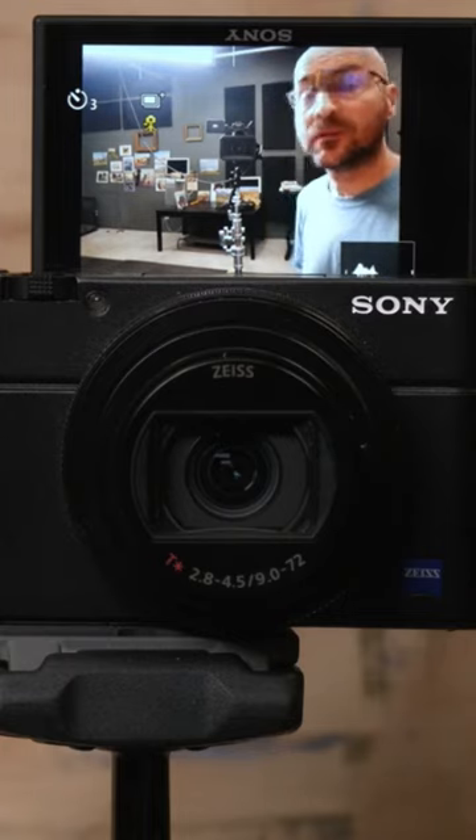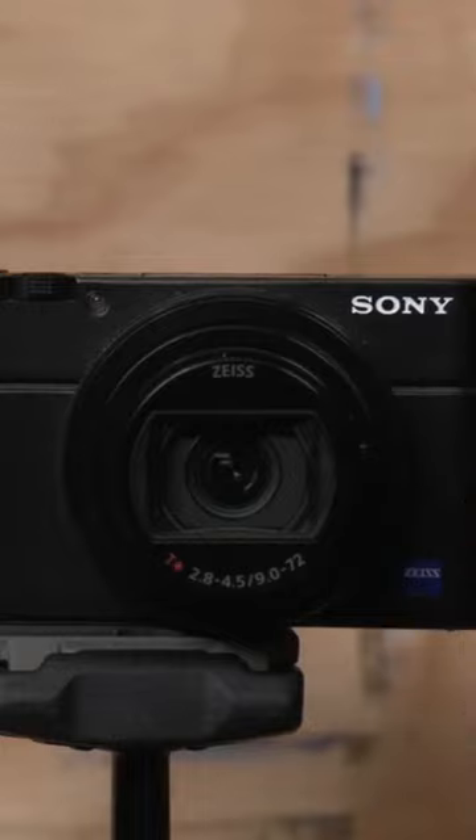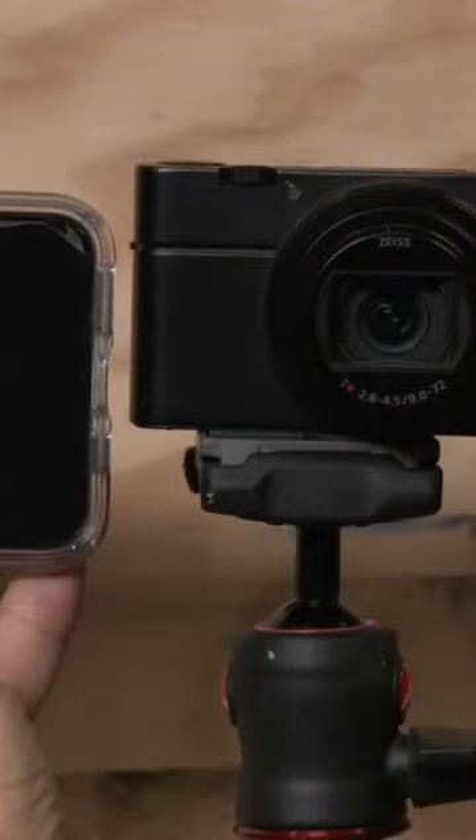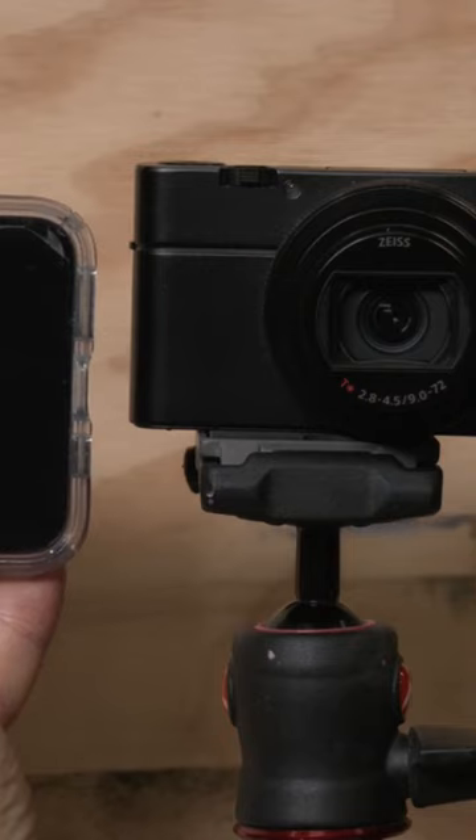The form factor is interesting — let me show you my phone. This is an iPhone 11. Let me zoom out a little bit so you can really see the difference in size. It's crazy — my phone is actually bigger than this tiny camera.